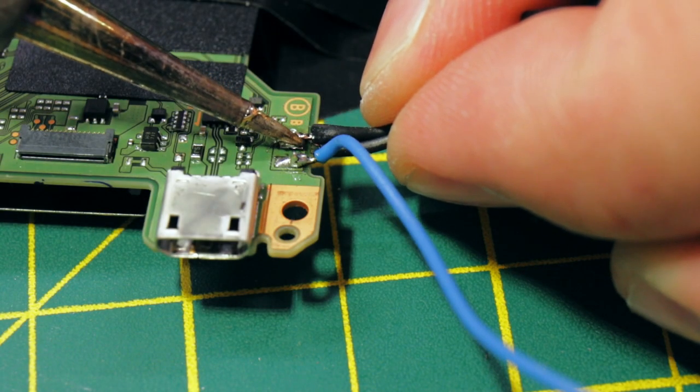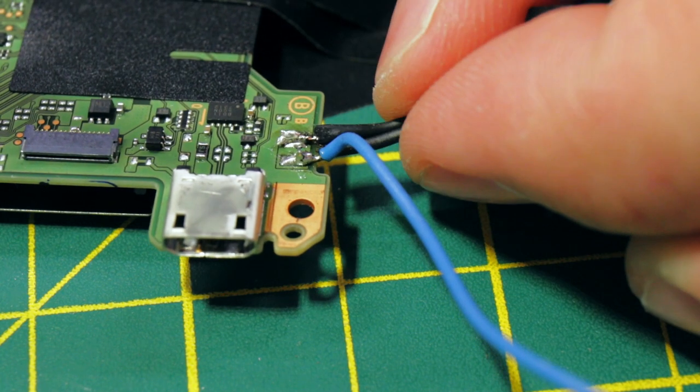Next, connect two black wires to the left mic negative terminal. The way I did this to avoid fiddliness was to take one length of black wire, fold it in half, strip the end, and twist the two ends together before tinning. Once tinned, solder it to the main board. One half goes to the internal left mic; the other half goes out to the jack that we'll wire in a later step.